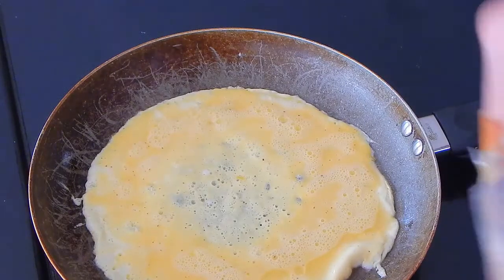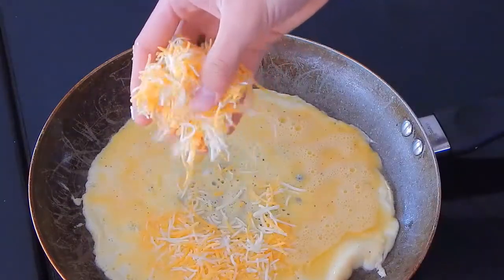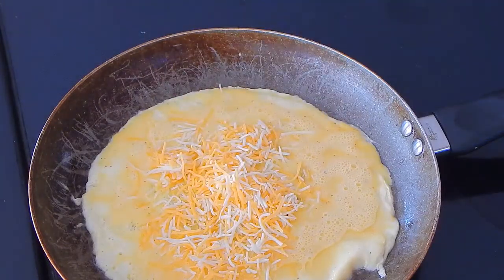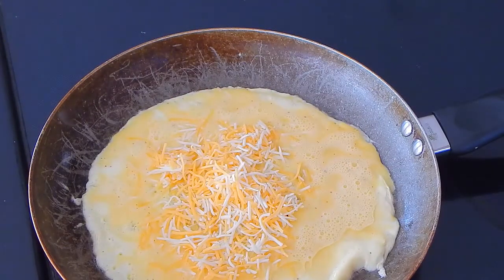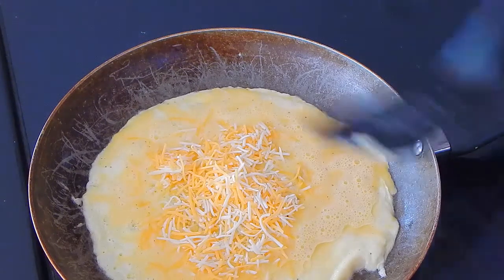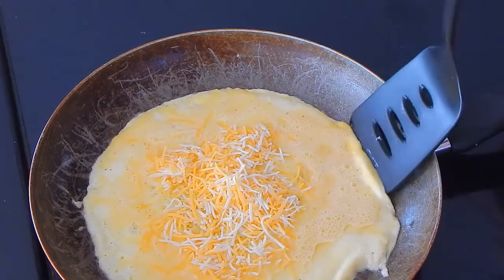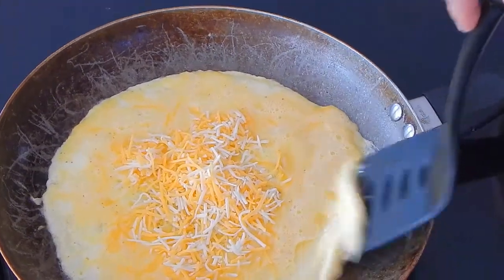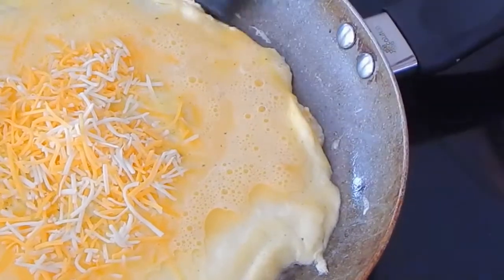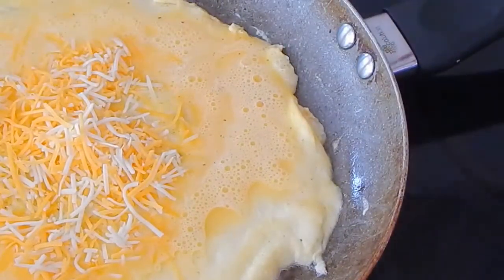So then what you do, you just take your cheese. Any cheese works, man — any cheese. That's a lot of cheese, but put as much cheese as you'd like. You can put five cups if you want. You want to get the side you're about to flip, get it nice and ready. You can hear that popping.